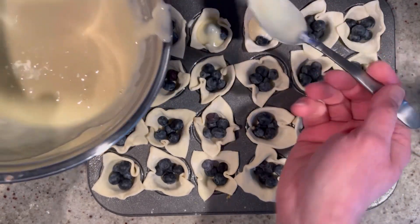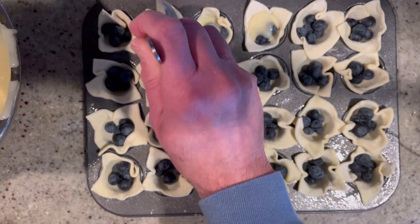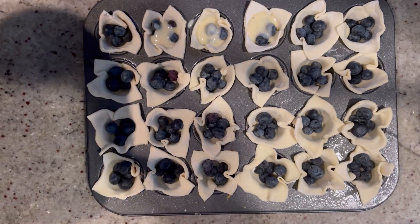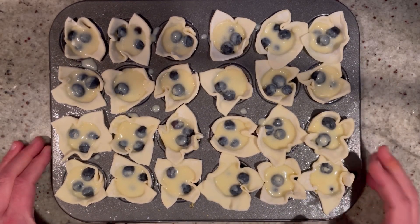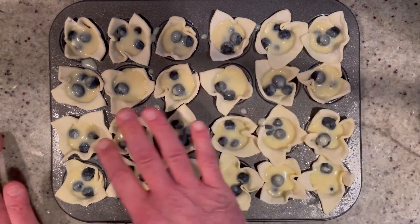So much flavor between the limoncello and the lemon zest. The ricotta is going to make it nice and creamy, and then you have the blueberries. Can you just imagine what this is going to taste like? It's going to be heaven! So let's finish filling these up. Just like that — now it's ready for the oven. Into a preheated 350-degree oven, they're going to go for about 20–25 minutes. You're going to see the puff pastry will be beautifully golden brown.